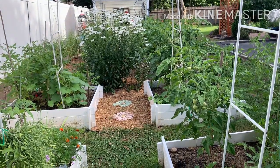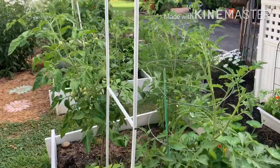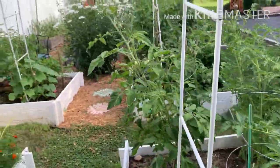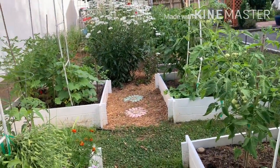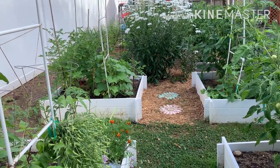Hello, friends and family. I'm just going to walk around and I thought I'd take the camera with me and point out a few things. Everything, as you can see, is really filling out now. We really haven't had much rain, but everything is still growing like crazy.